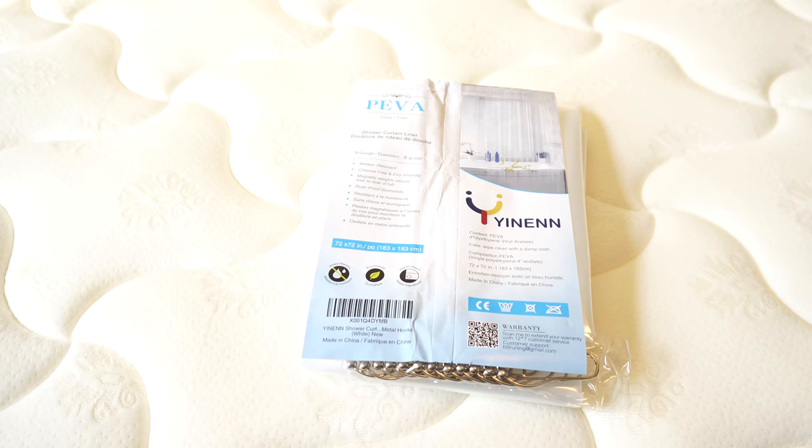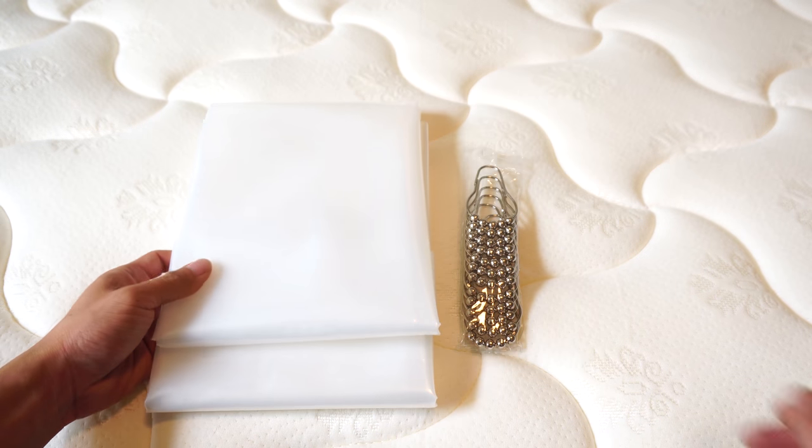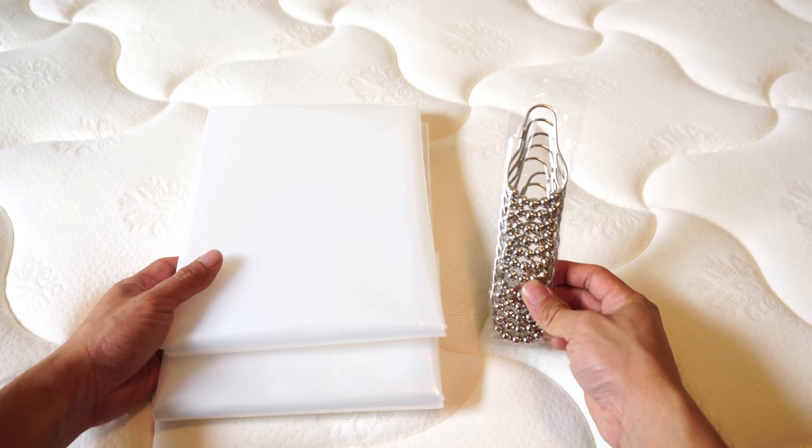Hey, what's up guys, Phil here and this is a review for the Yinan PEVA shower curtain liner. You'll receive the shower curtain and a pack of 12 stainless steel curtain ring hangers.